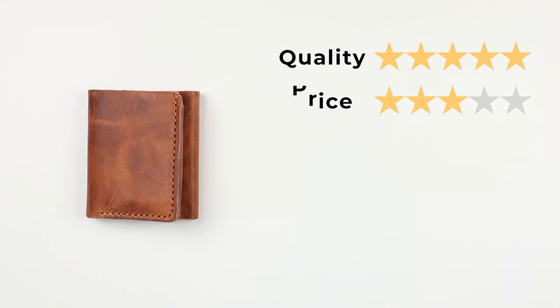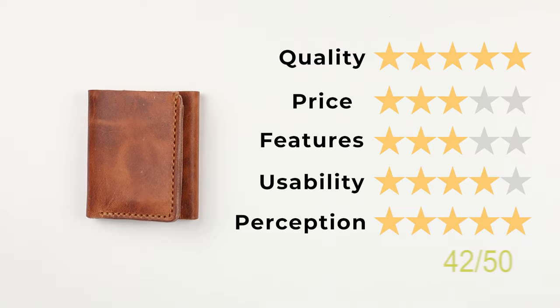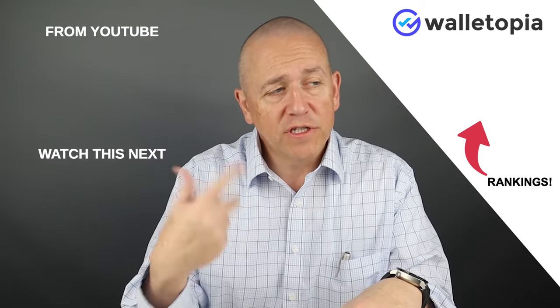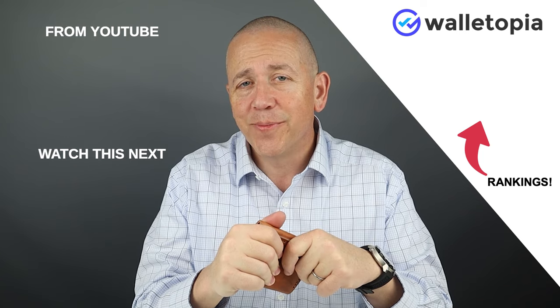Now let's get into the final score. Quality of five, price of three, features of three, usability of four, and perception of five — that gives us a final score of 42 out of 50. Great score for a trifold. Hope you enjoy these videos. Look for these other ones that may be interesting to you. We hope to see you in the next review. Bye.